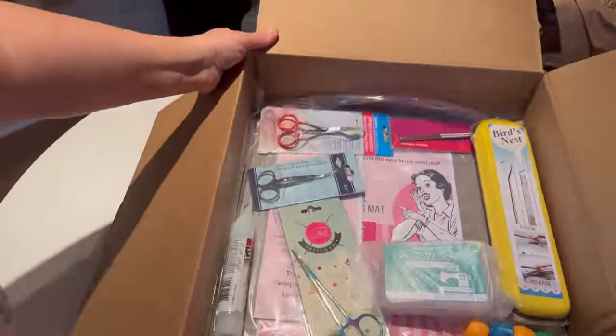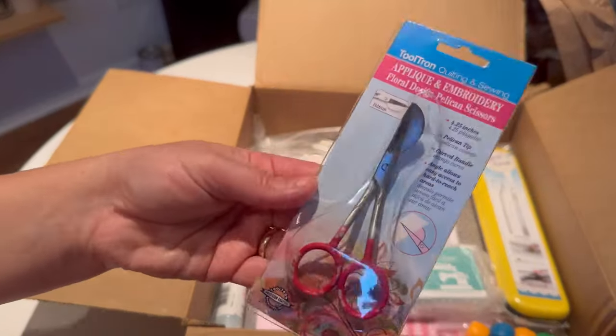Definitely this is going to allow me to add some personalization to my apparel.